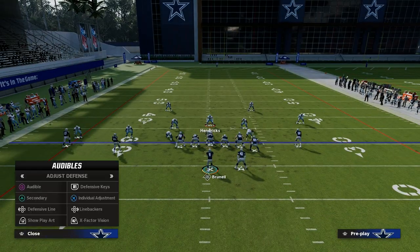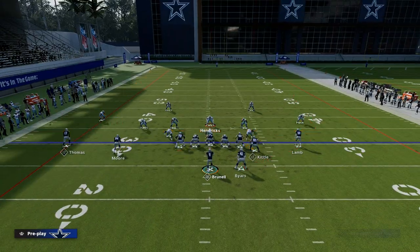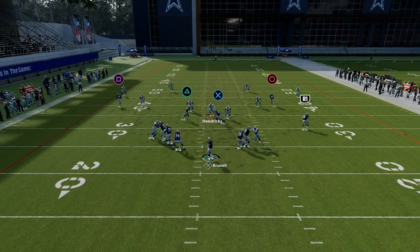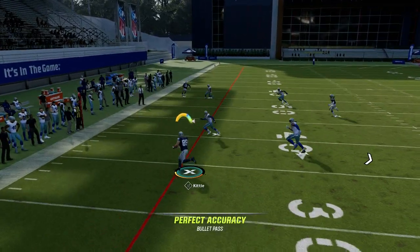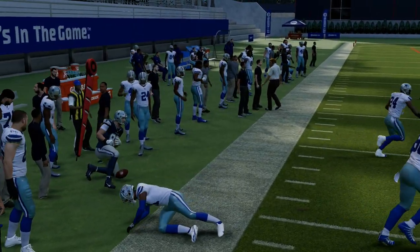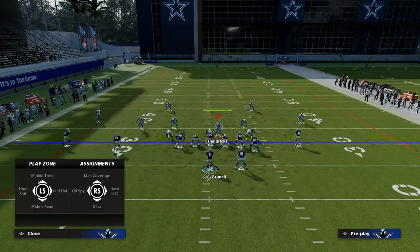What this does is it kind of funnels them into having to play drop eight coverage, which I actually prefer. I'd rather play drop eight than pressure because the blitz can sometimes be unpredictable. But what you see against these drop eight coverages is we're going to force them to have to play some type of hard flat.